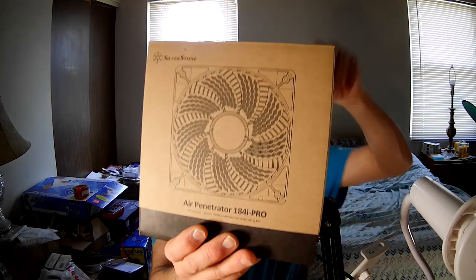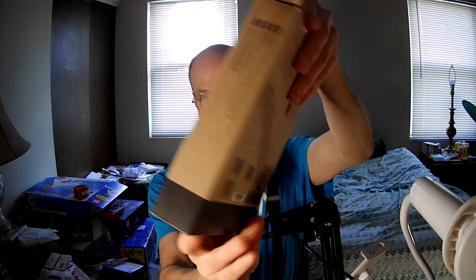I'm glad I have a 160 from them because I only have one other 160 and it is for a specific case, so you'd have to modify it to be able to use it on other cases that are different. So this is the Air Penetrator 184i Pro.